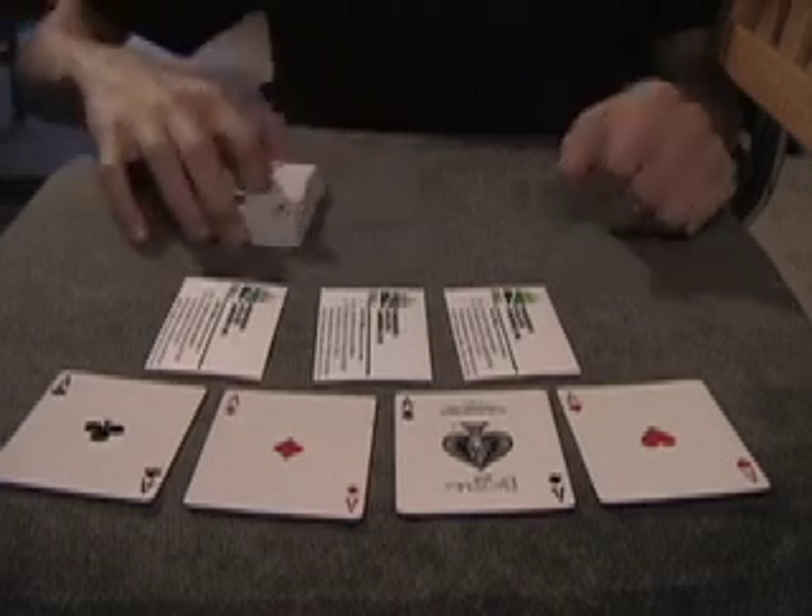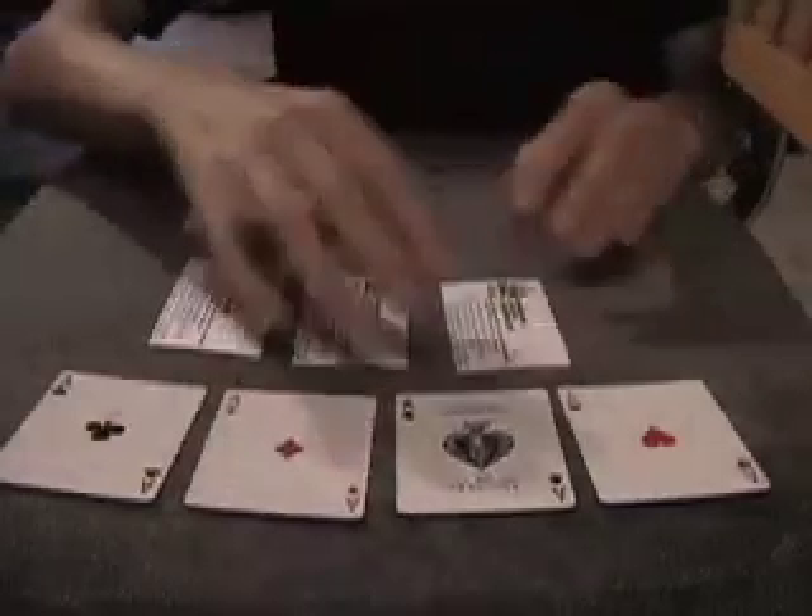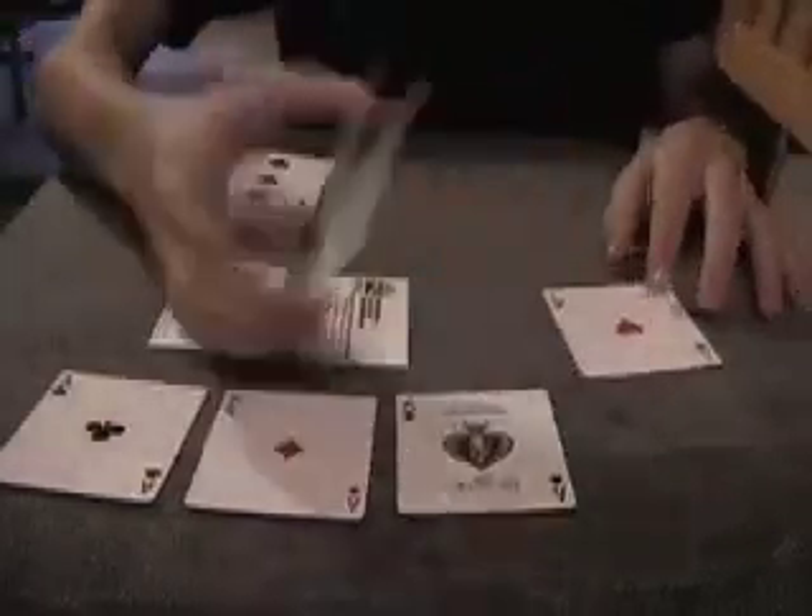I got a new trick for you that I just invented. It involves four aces and three regular business cards. What I'm going to do is take the aces and the business cards and interlace them just like this.